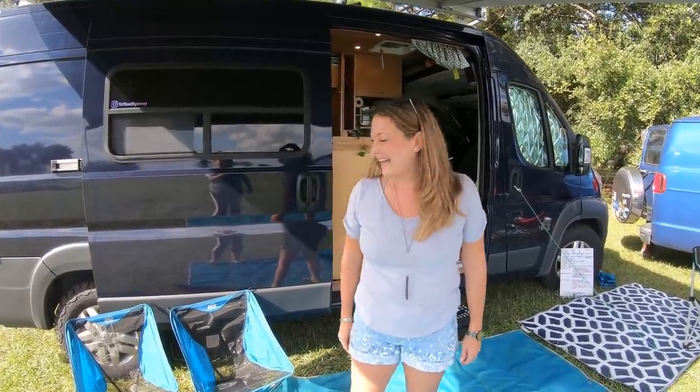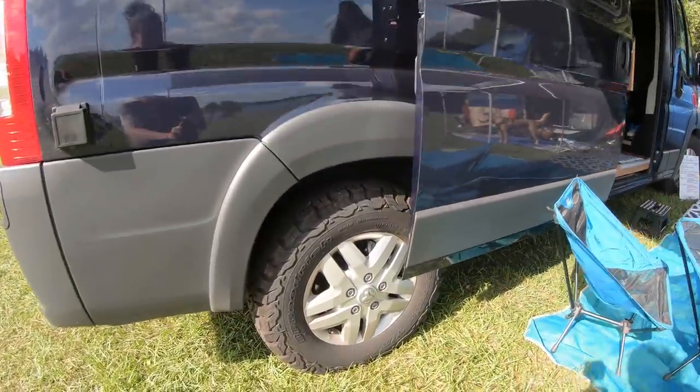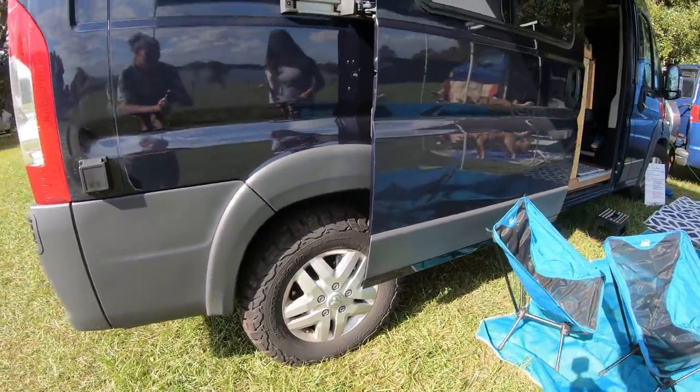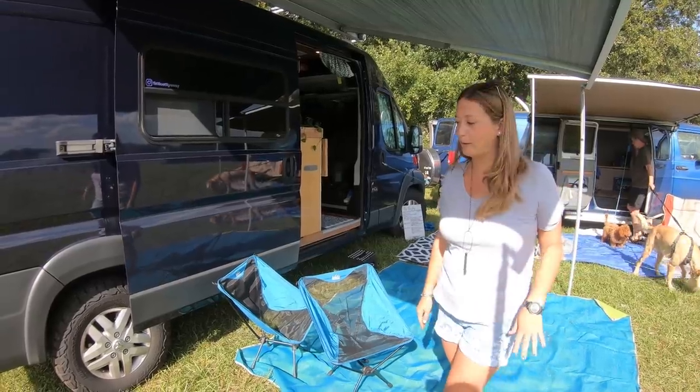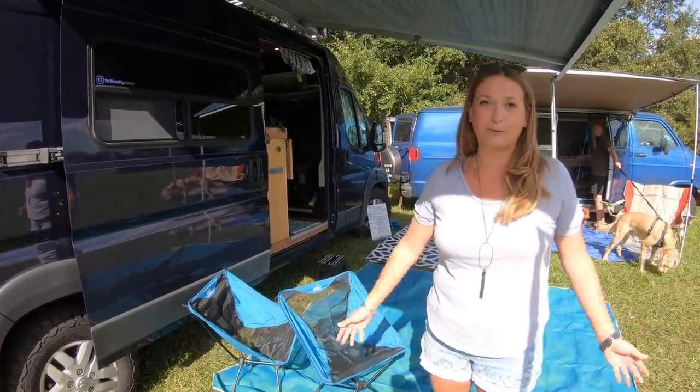I have to show the tires here because my husband already spotted these. What kind of tires are these? BF Goodrich KO2s. They are the preferred tire of van lifers when they go to upgrade. They're absolutely amazing and worth the price point. I highly recommend them if you do any bit of off-roading, which most of us do.